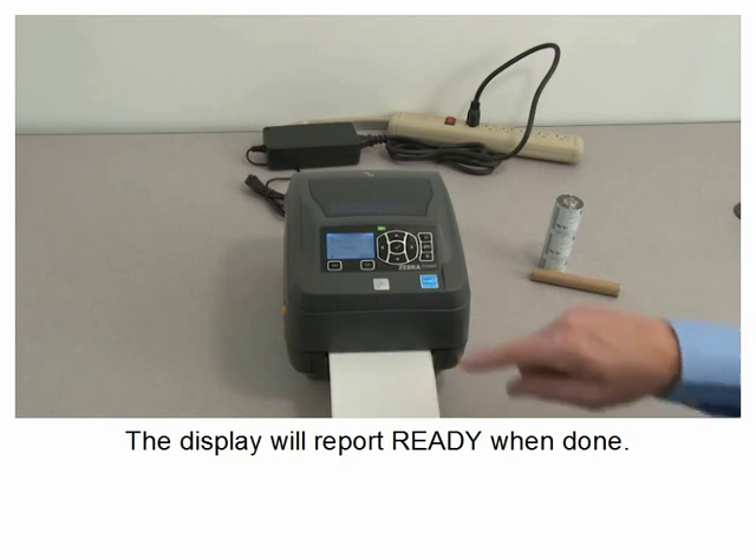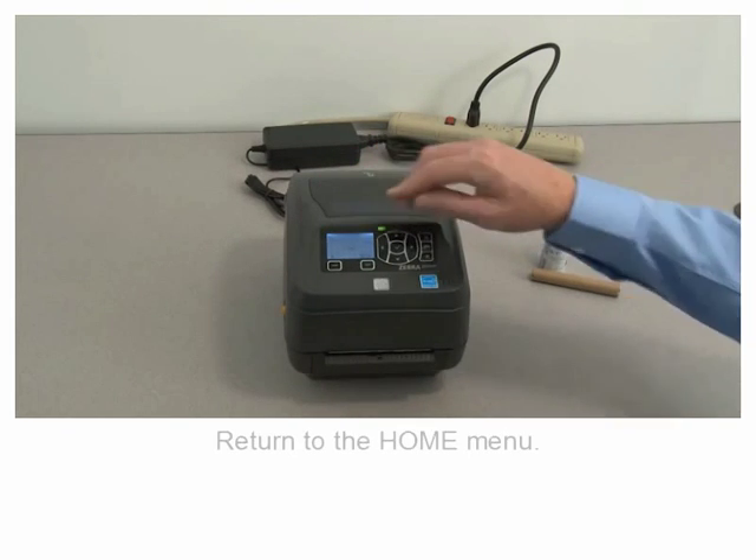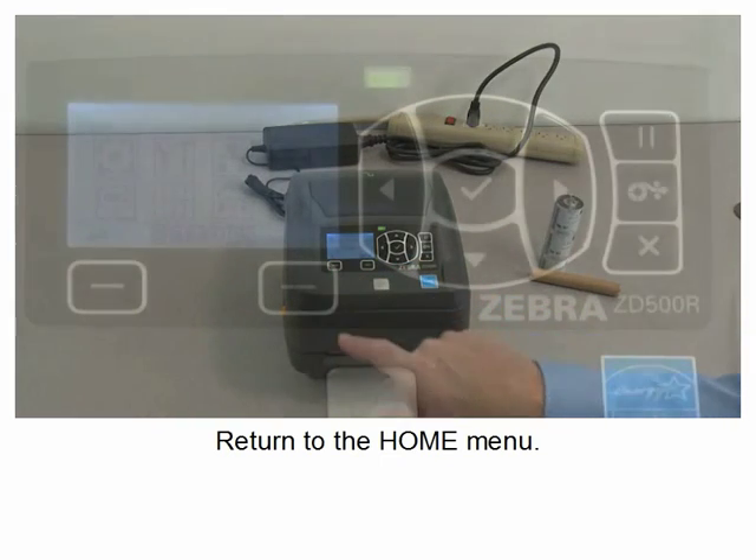The display will report ready when done. Remove the excess media and return to the home menu.